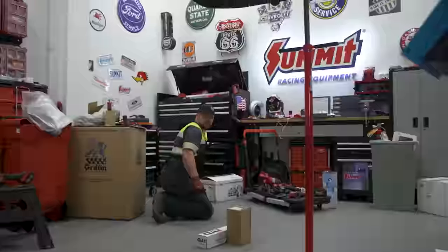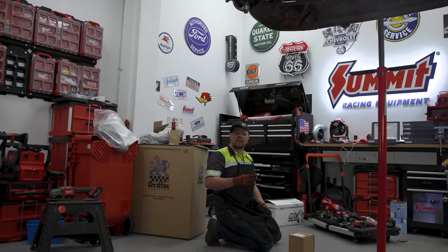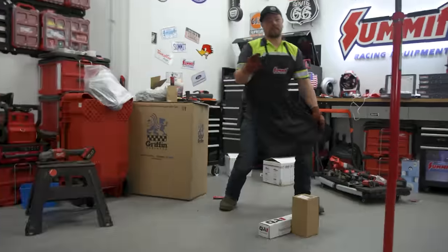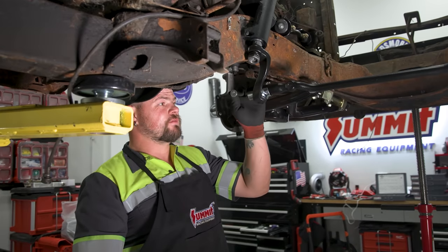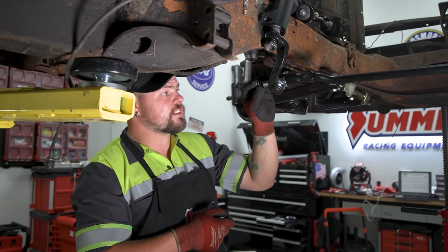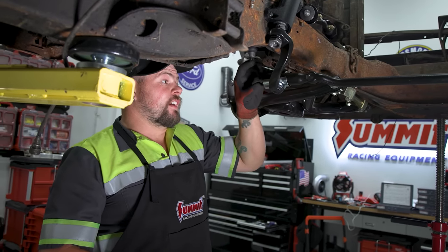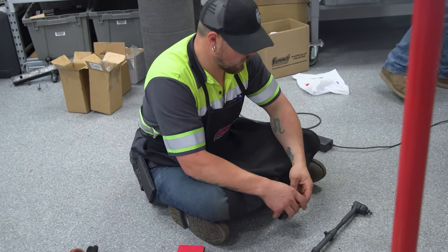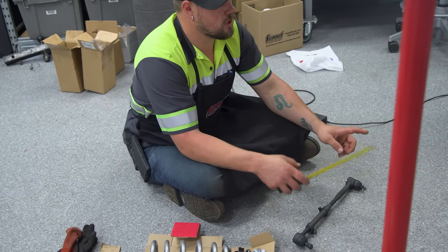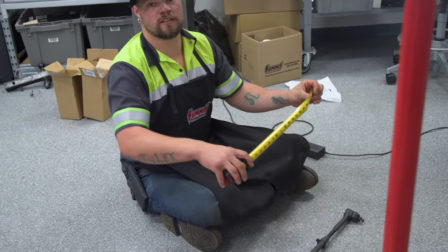Almost lost the lineup pin — turns out it landed in my pocket. When I went to move the piece to where the outer ground-down section with the shank goes, I moved it and the spring hit the ground but the lineup pin went in my pocket. I then went and got a measurement of the tie rod end, putting both sides at the same measurement so it's a lot closer for alignment — easier for the alignment shop.